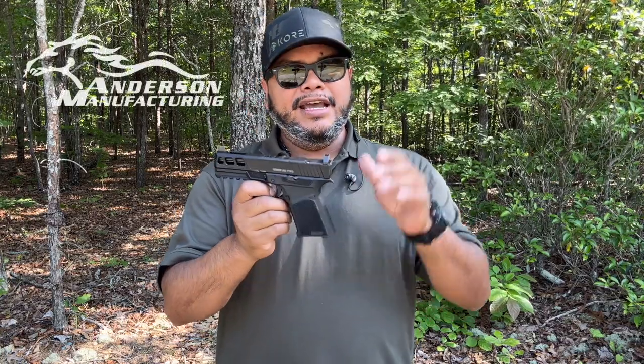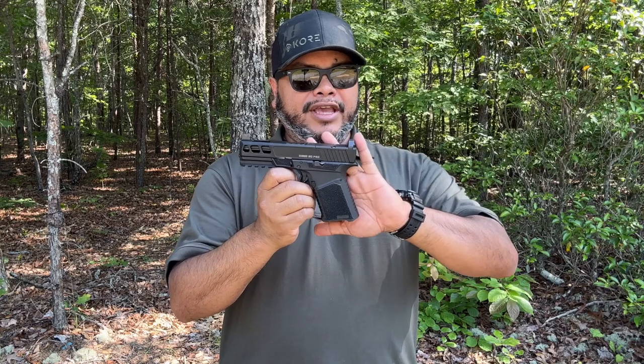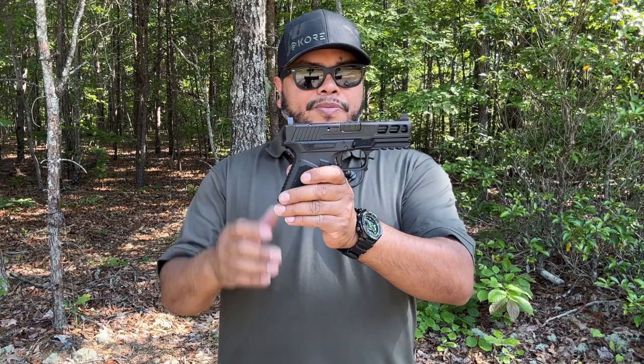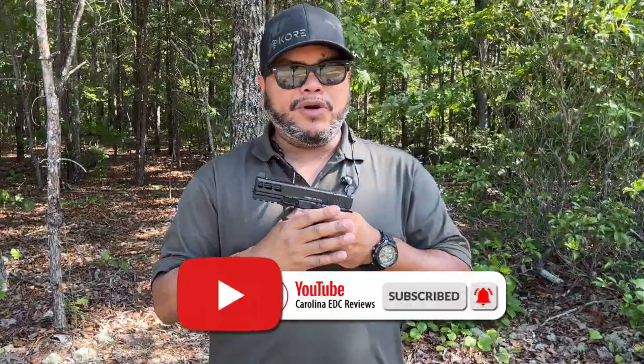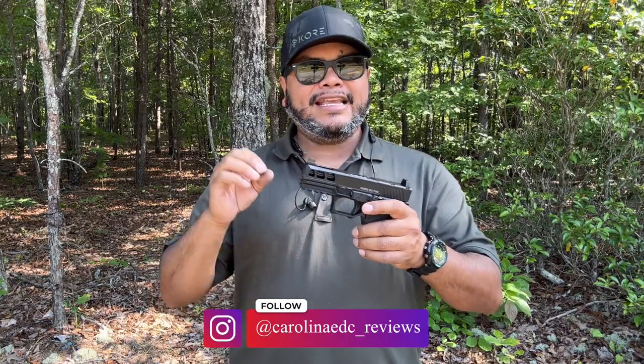That's pretty much it. I hope you like this video. I appreciate Anderson Manufacturing for sending this to me. Let me know what else you want to see from Anderson or what you think about the Kiger 9C or 9C Pro down below. Make sure to subscribe, like, share, and hit the notification bell — a lot more to come. I hope to reach the goal of 10,000 subscribers before the end of the year. Follow on social media and check the link tree in the bio for all discount codes in the description below. Thank you for watching and I'll see you in the next one.